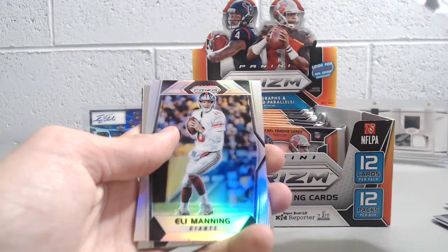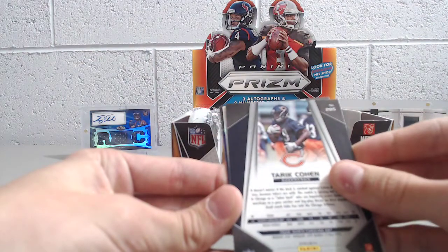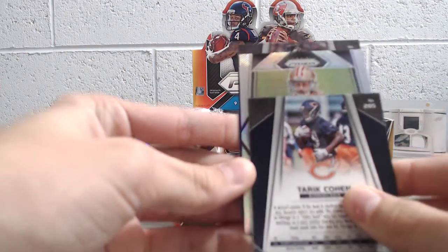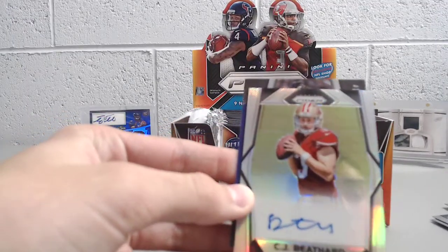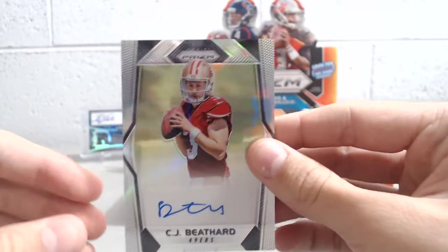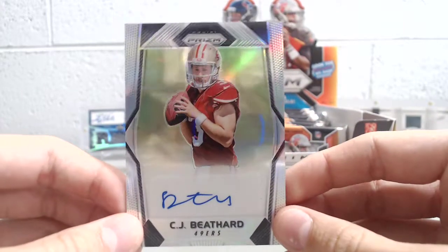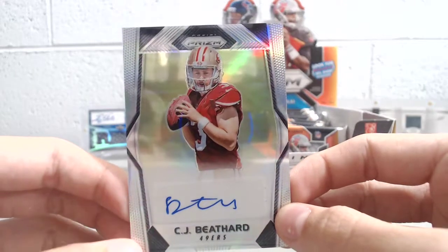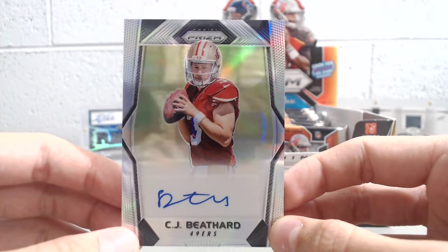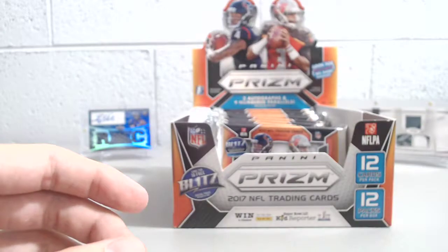DeMarco Murray, Eli Manning Prism, and then our first autograph — looks like it's just a base. C.J. Beathard autograph — that is just your base autograph, but still a nice card to get right now. He's started the past two weeks and hasn't done too awful. Of course, they don't have a great team. Obviously if the set was out a few months ago it wouldn't have been worth nearly as much, but he's starting, so that's pretty cool.